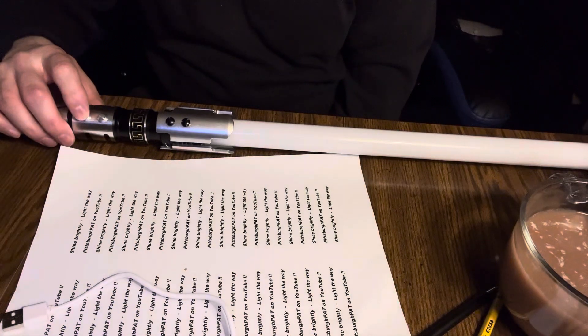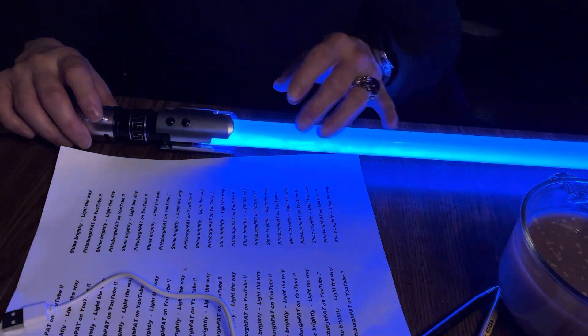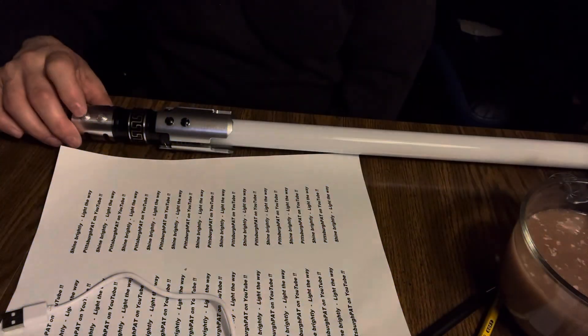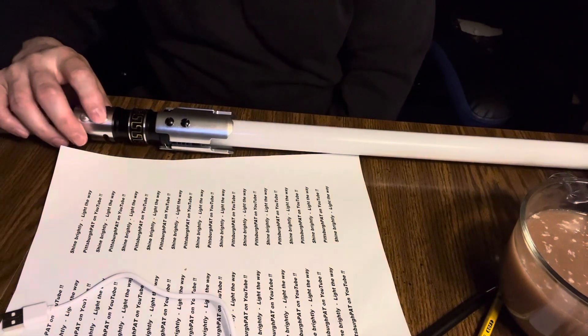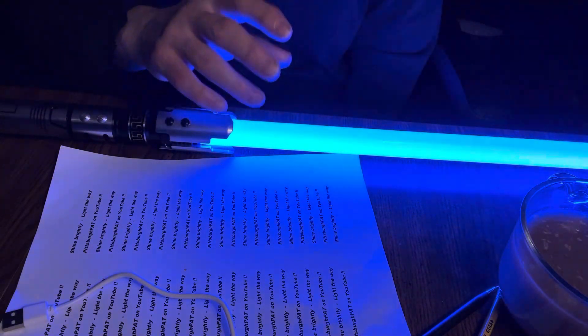Now we're going to go to the second one: unstable. See how it kind of blinks really fast? Next is pulse. See how it pulses like a heartbeat almost?